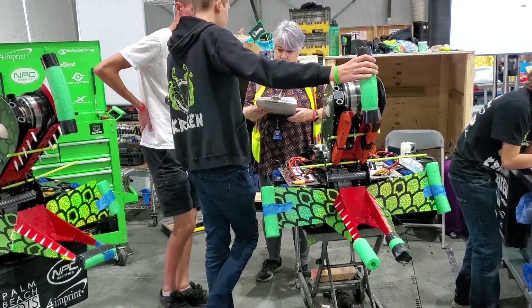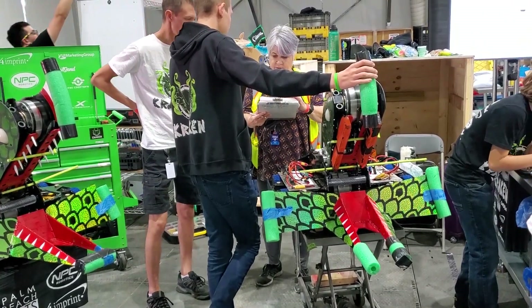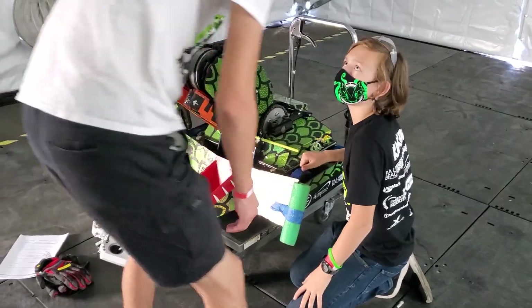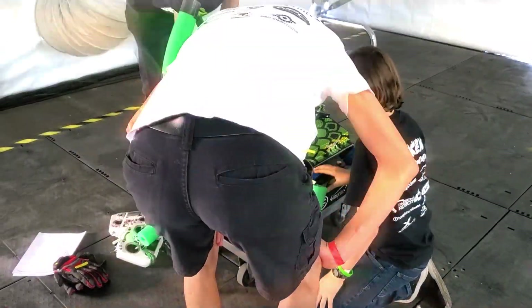The team was excited to get the redesigned bot tested and through safety. Be sure to watch BattleBots this week to see how the new bot performed, and stay tuned for more videos from Team Kraken.